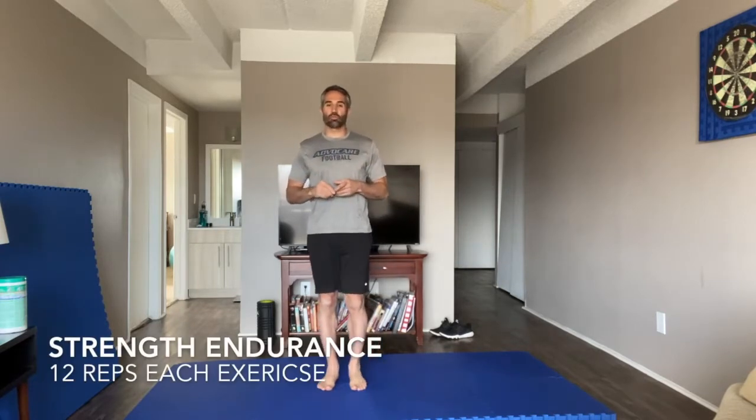Hey guys, welcome back to FitLife Champions 30 workouts in 30 days. My name is Dave Glazer. We are working on some bodyweight strength and endurance exercises today. Most exercises will have 12 reps, whether that's each side or total.